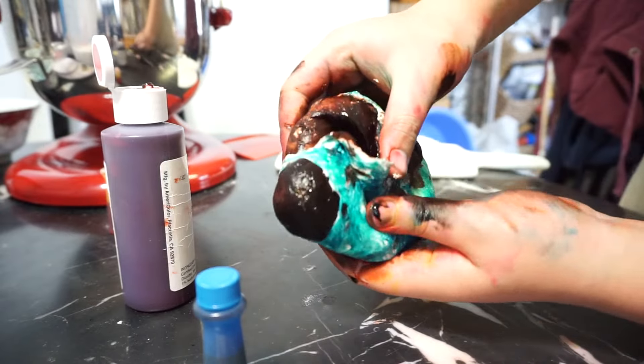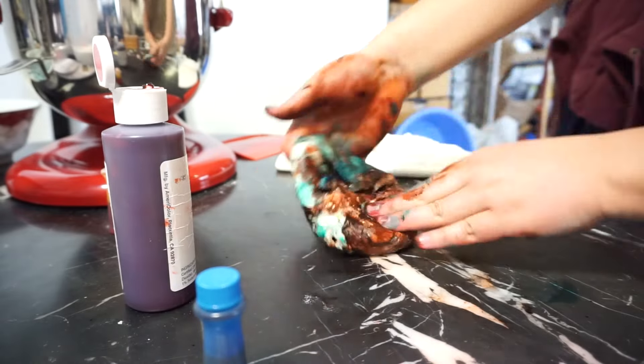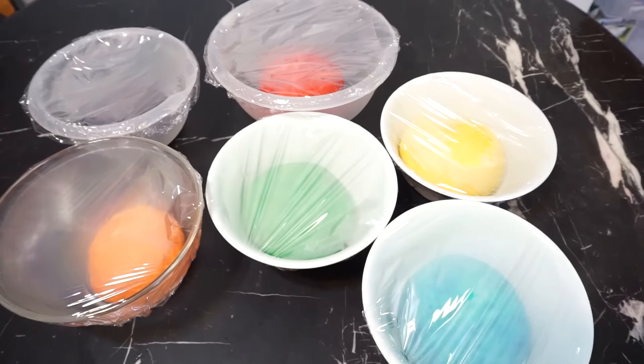And then violet — or purple, I don't know, it's ROYGBIV so it's violet, I guess. You're gonna go ahead and let it rest for two hours and let it rise.